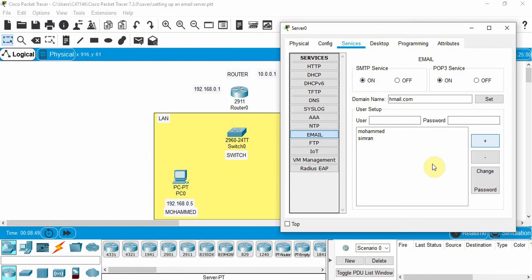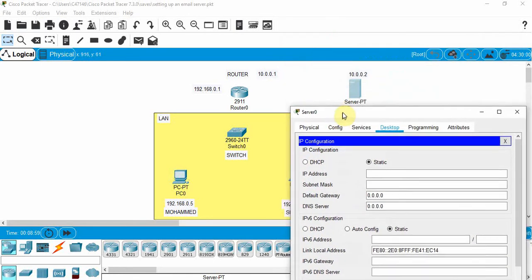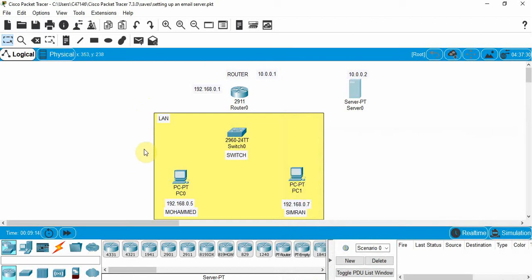Now we need to go to Desktop and set up the IP address for the server. We're going to use IP address 10.0.0.2. Click on the subnet mask — it defaults to that — and close.